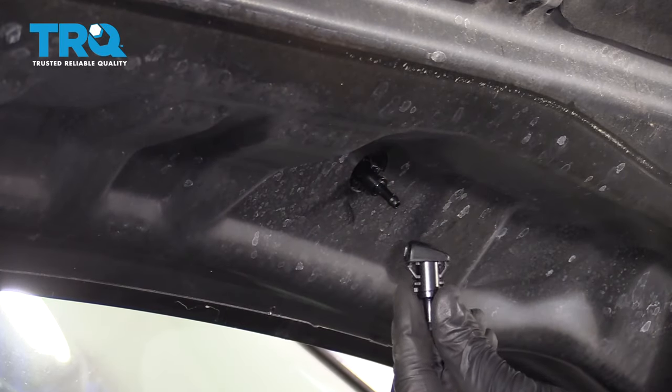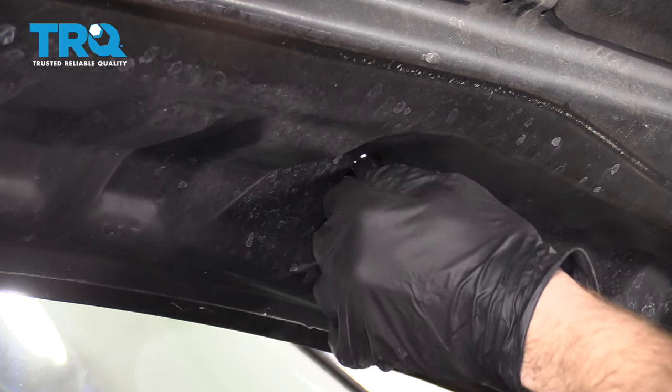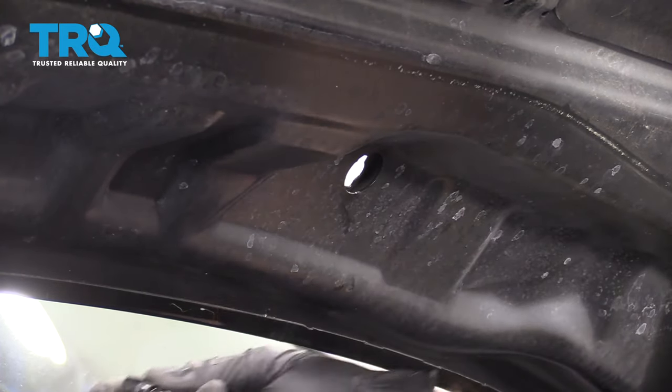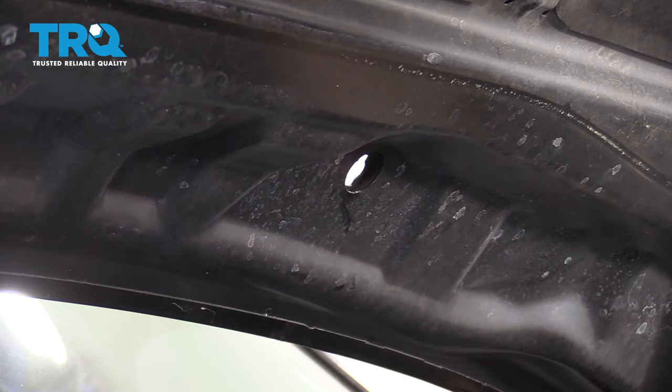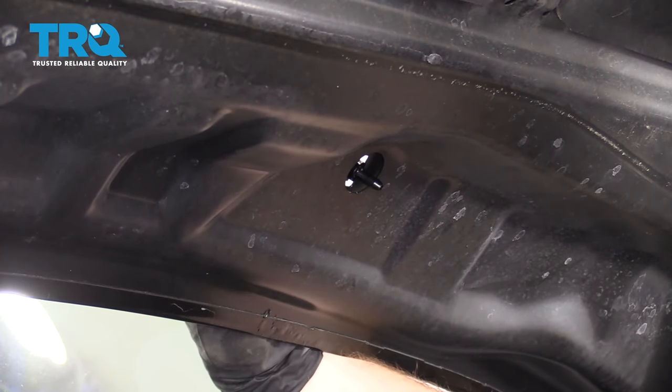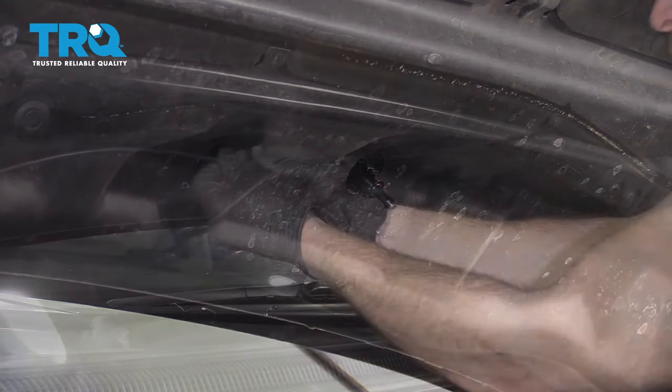We have the nozzle for the other side. I like to replace them as a pair, just pushing it in on those tabs. There it is. We'll set that aside. Grab our new one, space them towards the windshield, nice and tight. Connect it in.